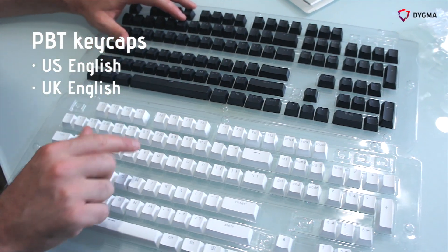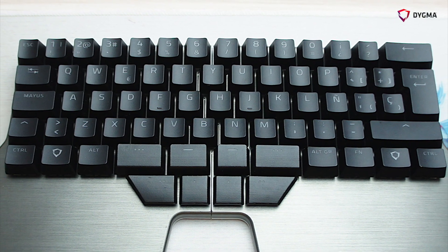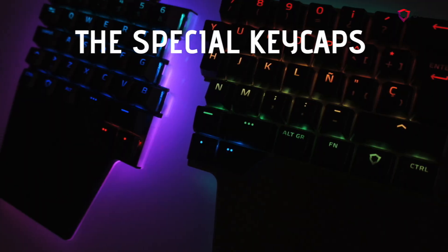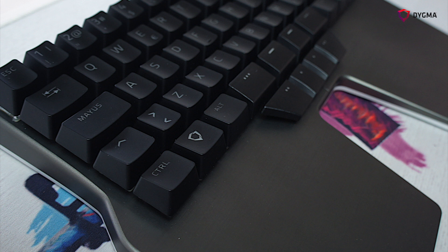We have the PBT keycaps available for American English and UK English. Apart from the off-the-shelf keycaps, we have eight special keycaps for the thumb and two special keycaps with the DINMA logo. For these we are making a custom mold and injecting both PBT and ABS keycaps.